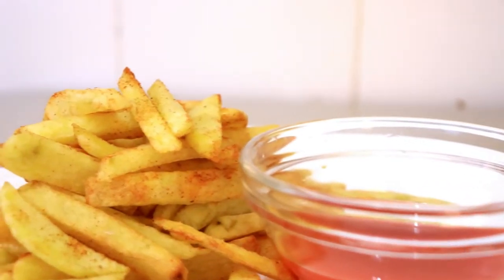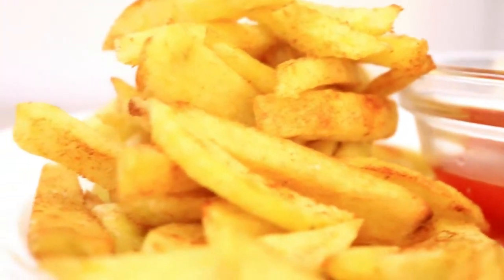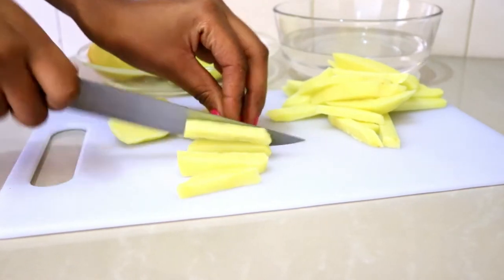Hi guys, welcome to my channel. I hope you're all doing okay. Today we are going to be making some crispy fries — crispy on the outside and nice and soft on the inside. So let's do this.